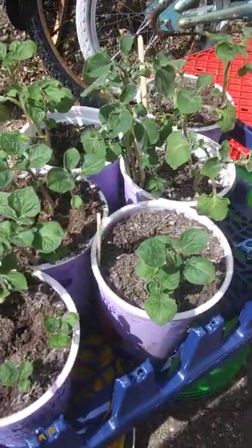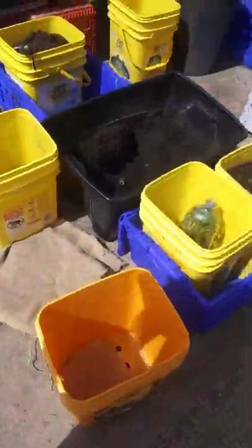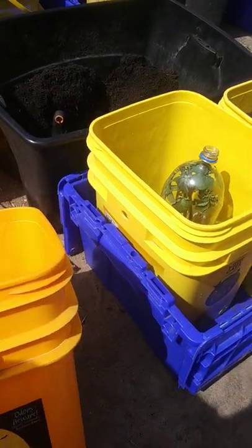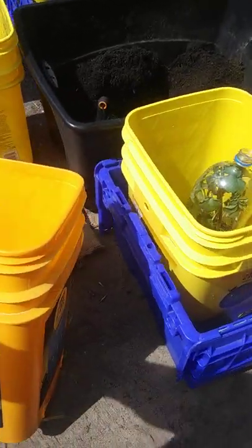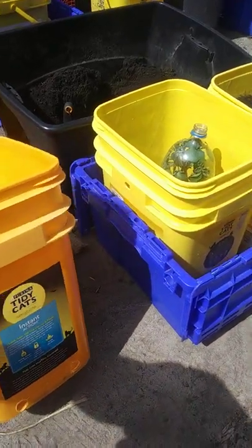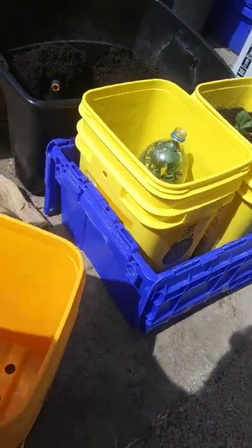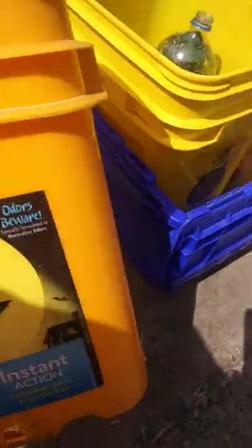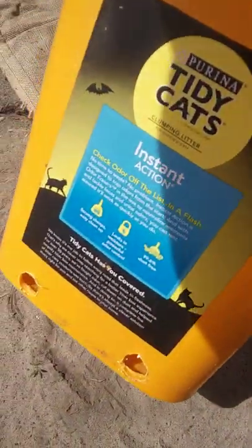Here are some of my potatoes in yogurt cups. And then doing a little modification on the way he does it — he uses flower pots for cut flowers. I'm using cat litter buckets with drainage holes cut in the ribs of the bottom, and some on each side in the lower areas.